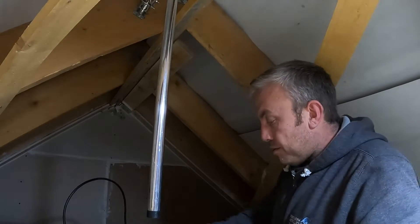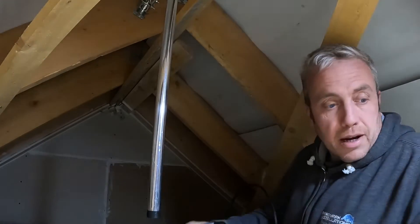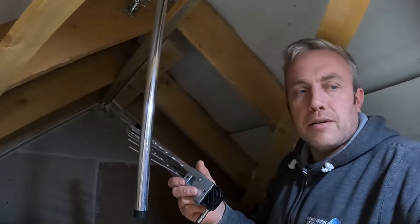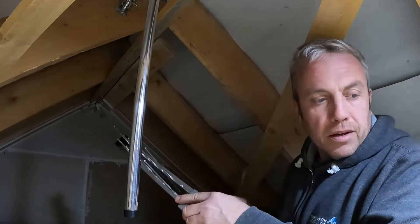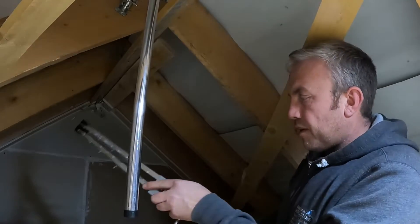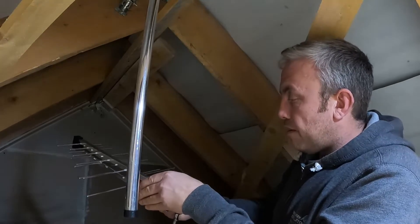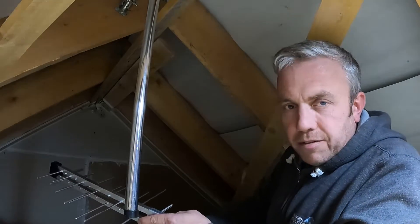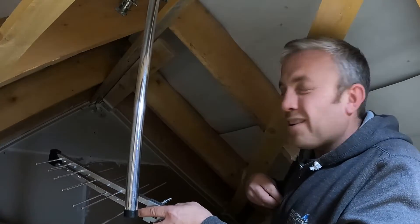Now we'll get the actual aerial mounted onto it and get that lined up. I'll just assemble the aerial — hopefully you can see all this. As you've probably seen in other videos, I only ever use log periodic aerials and this is just a mini version which I save for when I'm in a real tight spot. Normally I just put the aerial outside, but in some cases if you can get it in the loft it's a lot easier — it's protected from the elements.